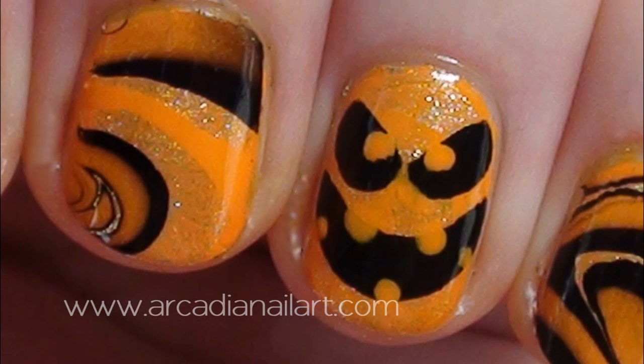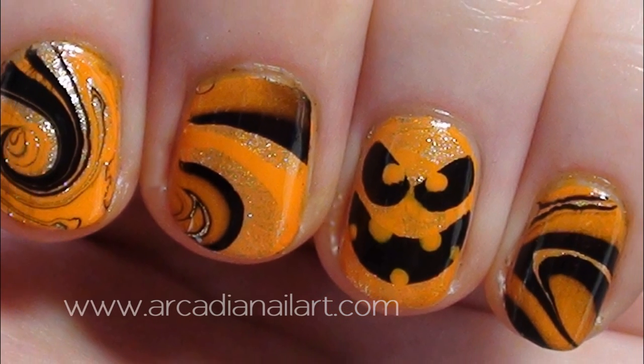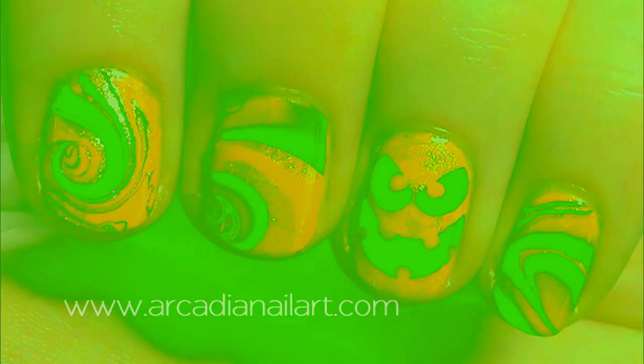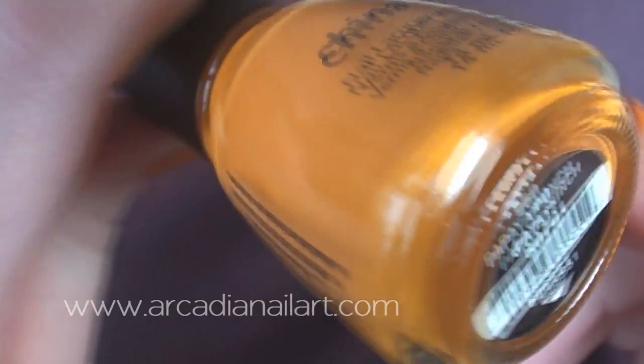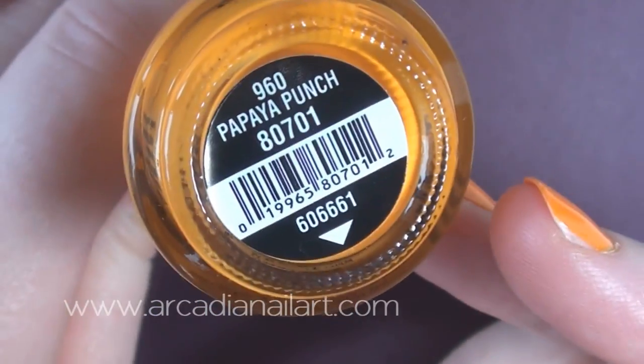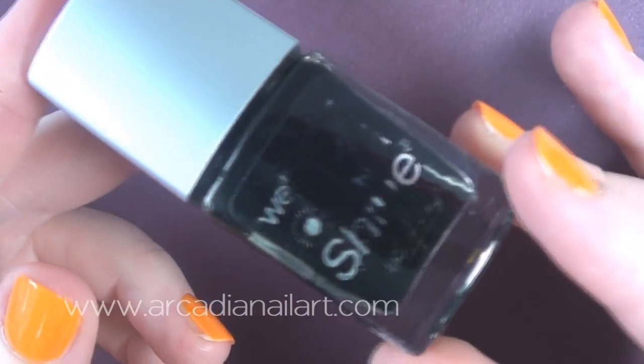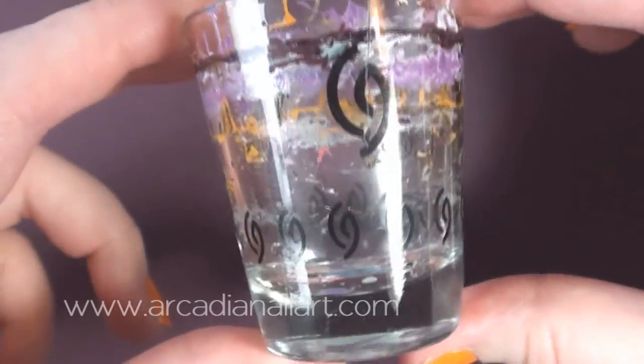I've made two designs in one: a Halloween water marble and a quick and easy jack-o-lantern. Let's start with the marble. I'm using orange, gold and black polishes, also a shot glass and room temperature bottled or filtered water.